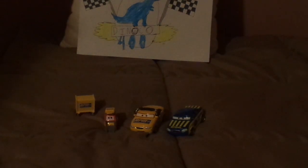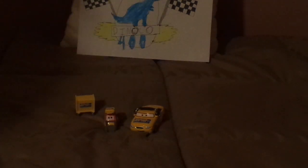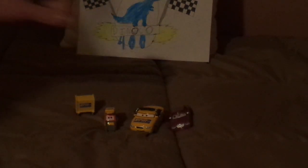Why, Mattel? Why would you make the RPM Crew Chief look too similar to Race Official Tom? I don't get it. What do you guys think? Should the RPM Crew Chief be re-released but similar to Skip Richter? Let me know what you think in the comments down below.